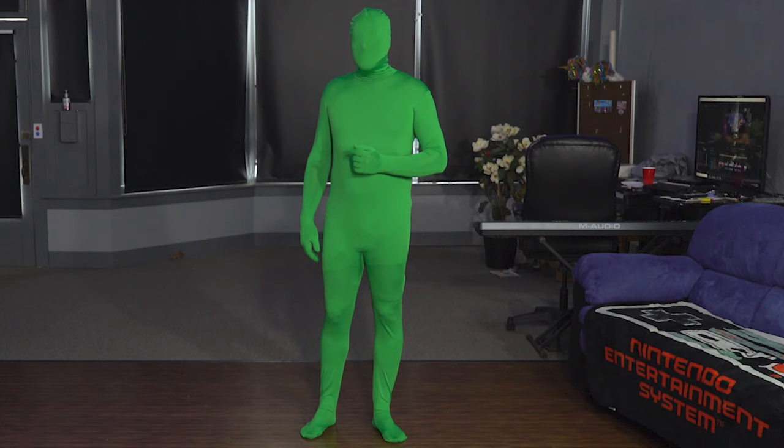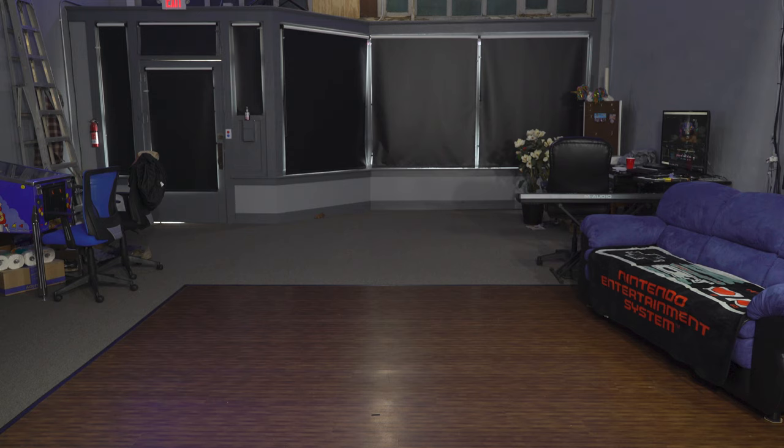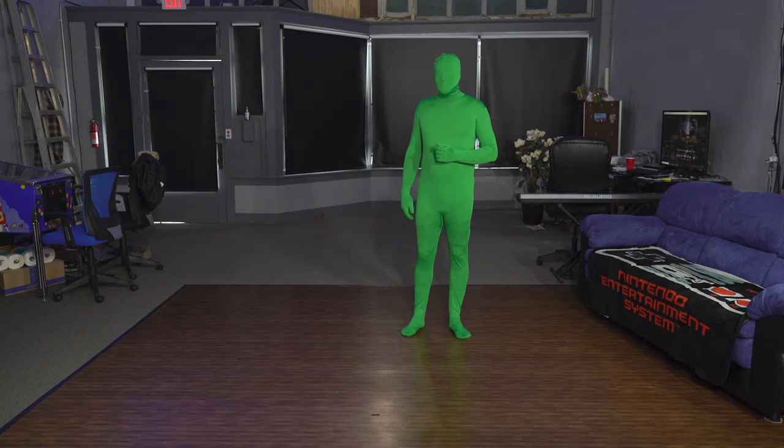It can be a little pricey if you get the actual chroma key suits, but I found this one on Amazon and it's pretty affordable and it works fine for me. I'll put a link below. All of these effects require some thought and you almost always need to get an empty background shot showing only what you want to see through the green screen suit.